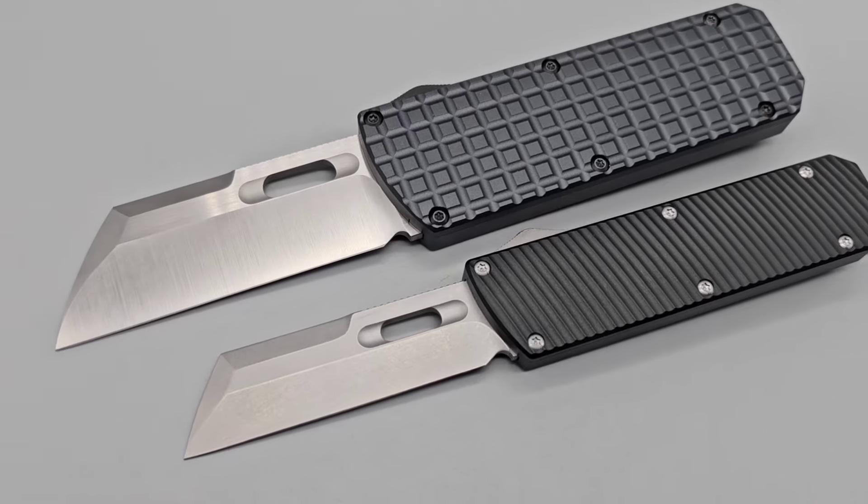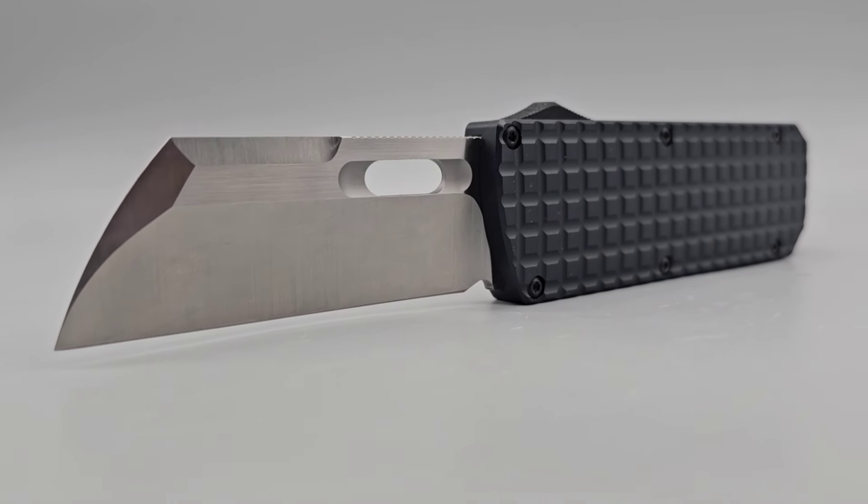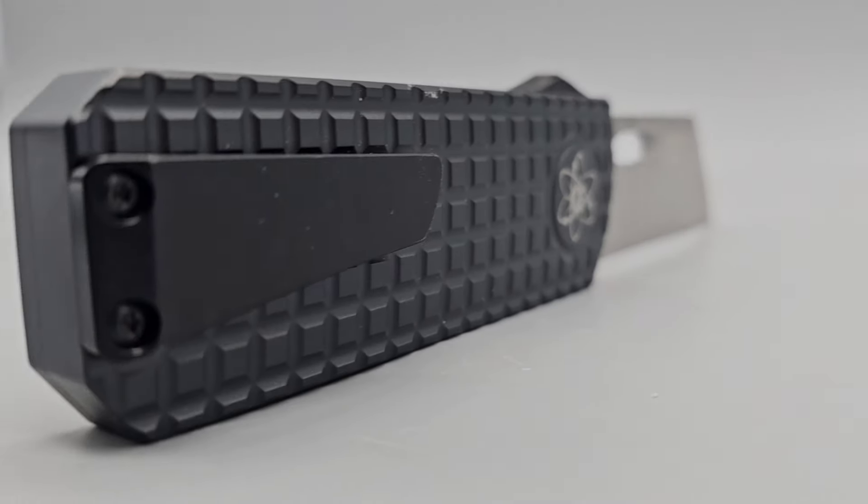This is the Pulse R and you can just see the difference. This thing is massively different, but there's one other factor that's so different and that is the geometry.